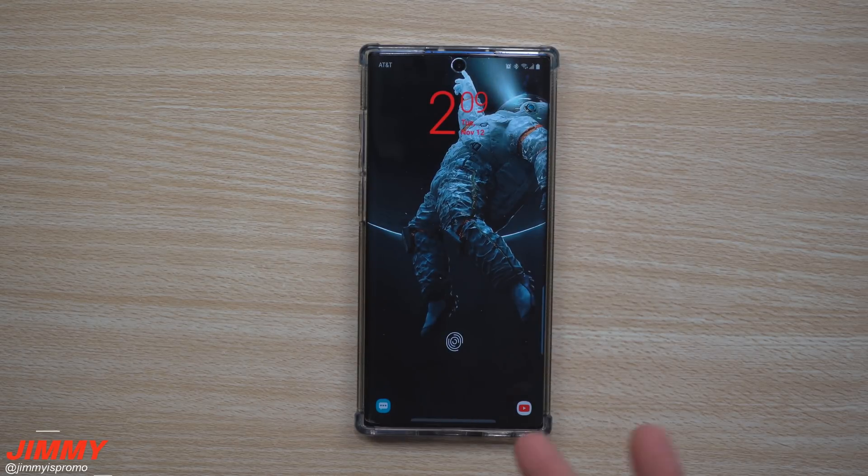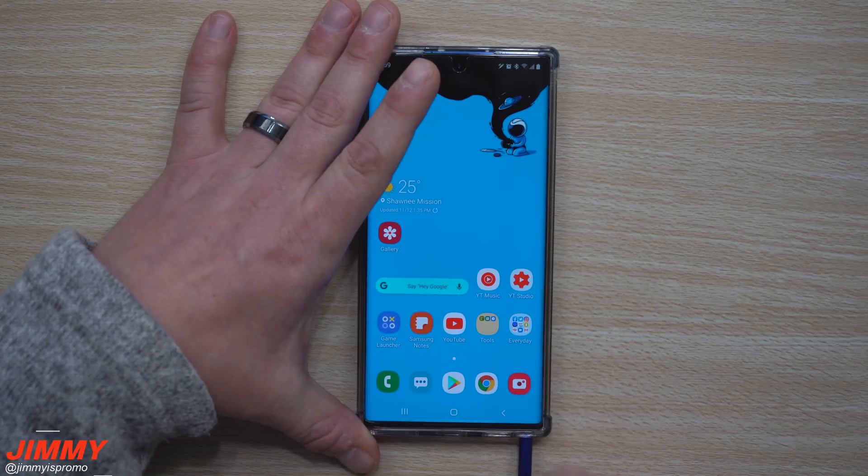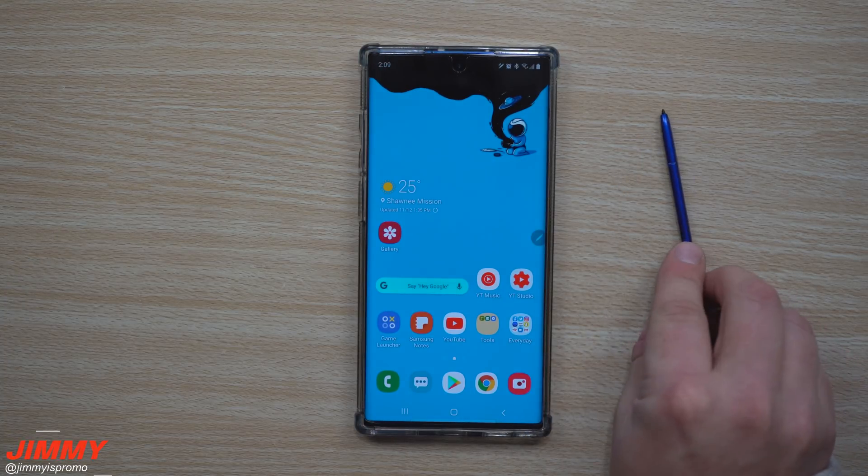Now let's close that and notice that going back into the phone it will be locked. That wraps up the first method. Now let's talk about the second way to unlock your phone — via the S Pen.